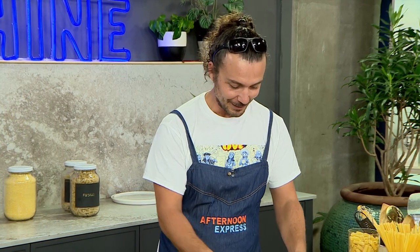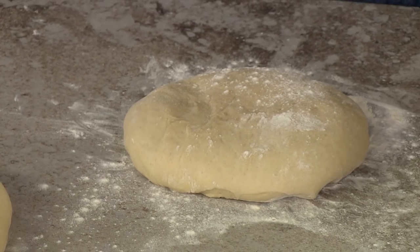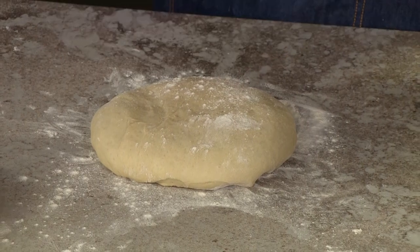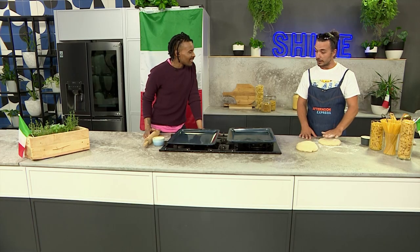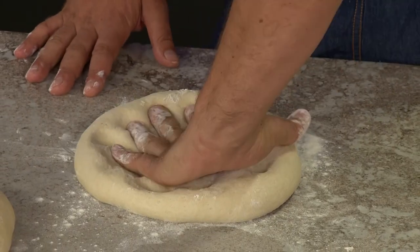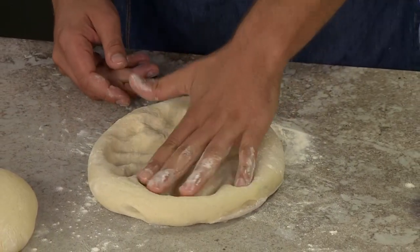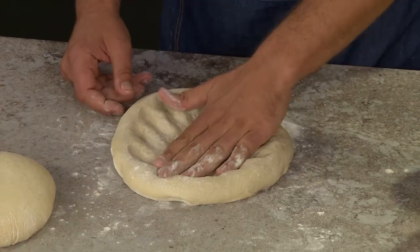I'd suggest you don't use a rolling pin because pizza is about touch — it's about the shearing of energy. So here is the motion. If you're doing a round pizza, you're pushing and using your fingers to open it up, defining the shape of the dough. You start to define the shape as you go along, so it's not a surprise how it ends up.